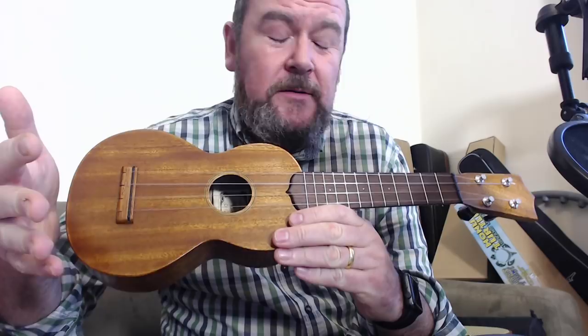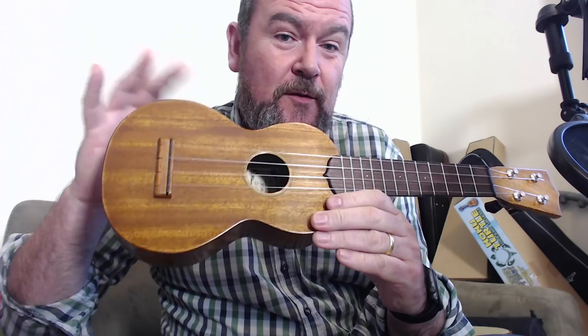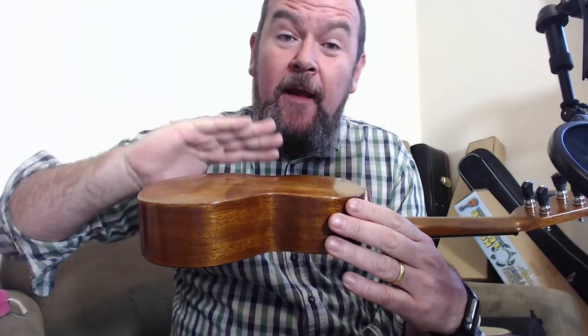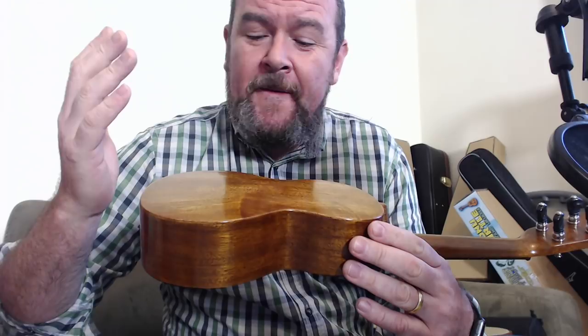He doesn't make any bones about that — that's what he builds — but he does it really sympathetically, as you are going to see. All solid mahogany body, very thin resonant mahogany body built to Martin dimensions. We've got an arch back there, single piece top and back, two piece sides. Ken's got an arch with one radius this way and another radius that way because he took that measurement from Martin and that's what he's recreated. It couldn't be more honest and more authentic.